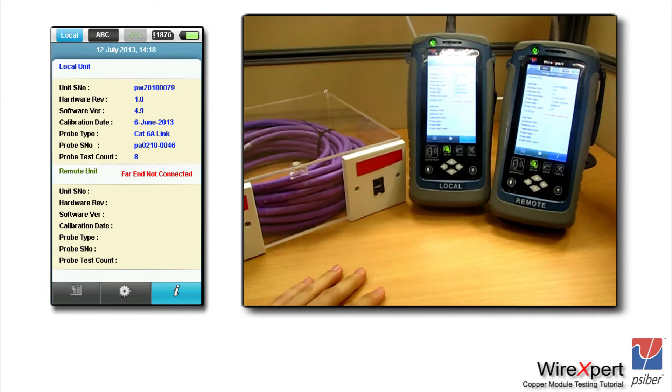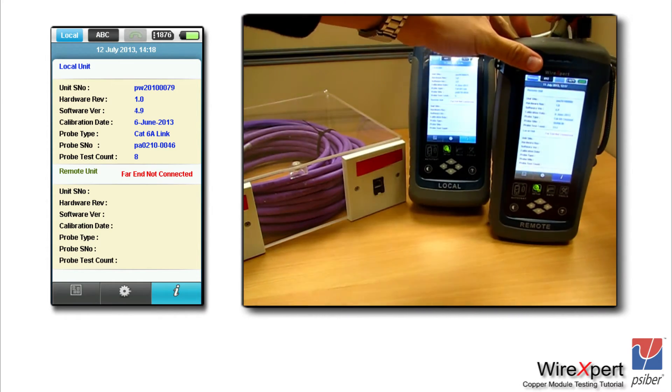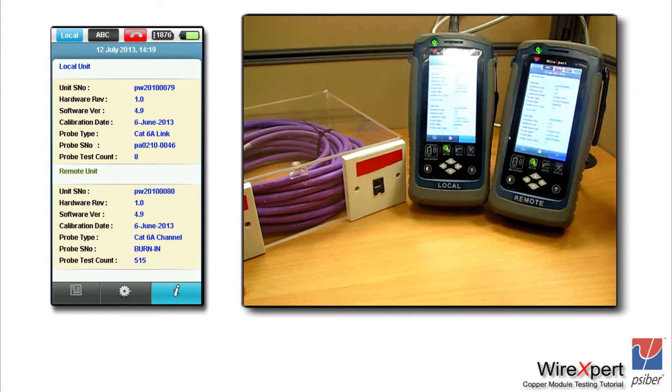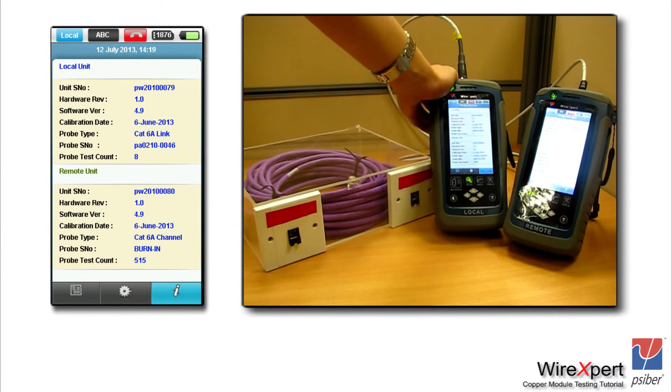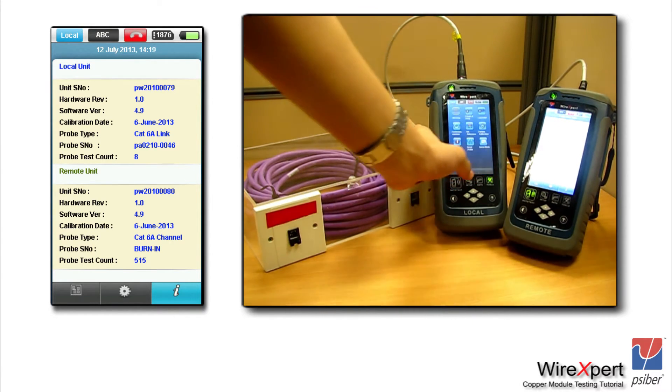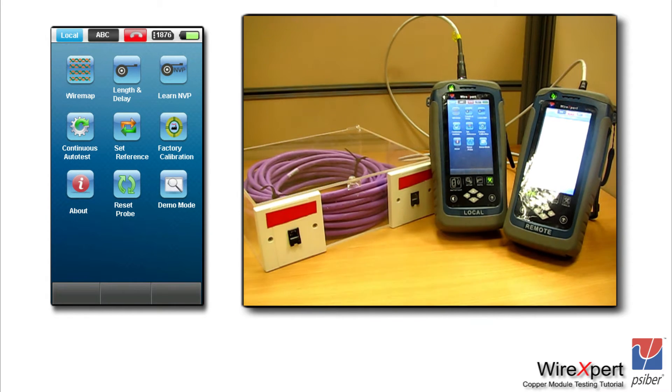Please make sure that you are not connecting any other link or anything else between the local and remote unit — just the permanent link cord. If you connect anything else, the set reference would be wrong, and in most cases the instrument would indicate an error that the set reference has failed.